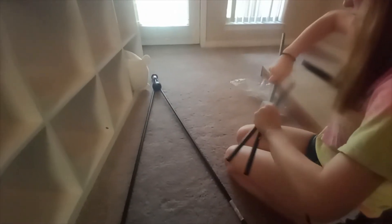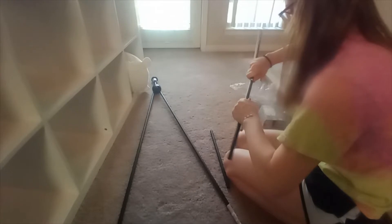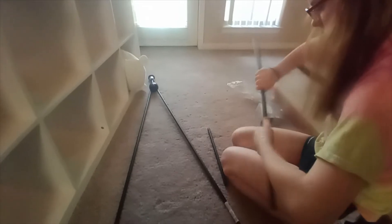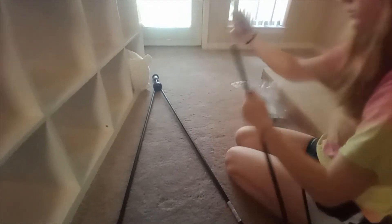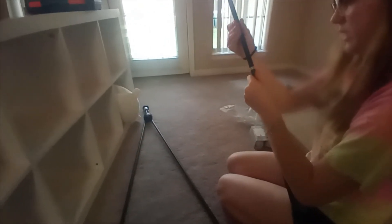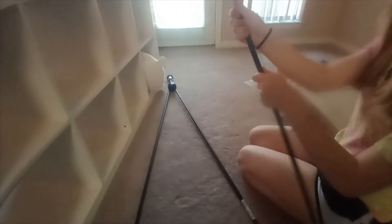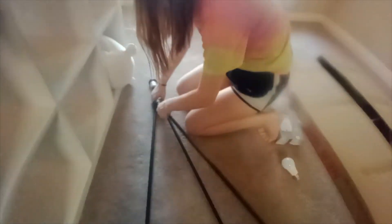Three pieces per leg - just make sure you don't get them cross-threaded. If it's difficult to screw them together, start again before you mess the threads up. These go pretty easy, shouldn't be any reason to cross-thread them. Now, having said that, I probably just jinxed you. Bring that base up here.